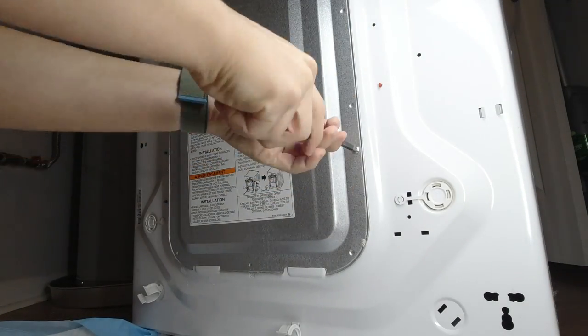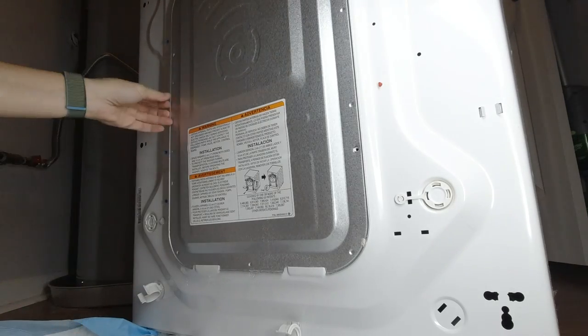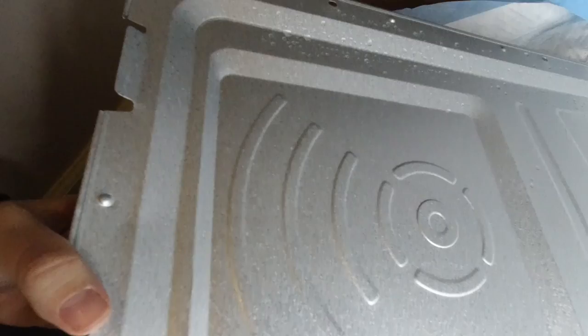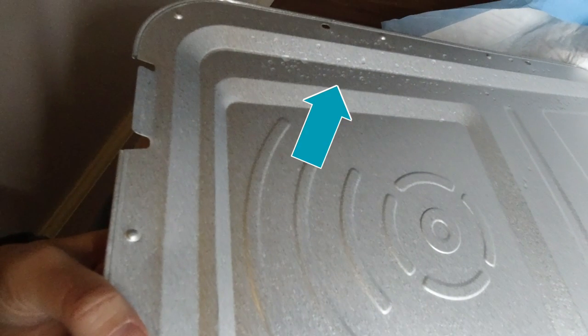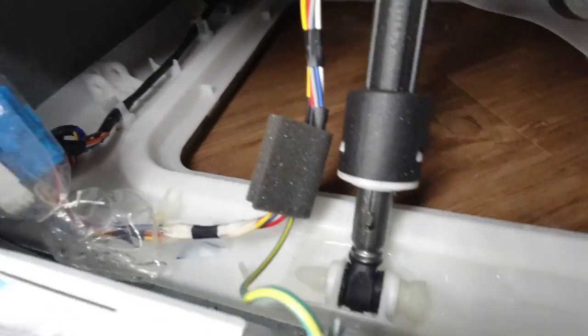This washer I thought was about 10 years old, so I thought I was going to have to buy a new one. But mom suggested we look for the leak by following the water and try to replace the part. I took the back panel off first and saw some water on the back of the panel and some water pooled in the bottom of the washer, but I still couldn't tell where it originated.